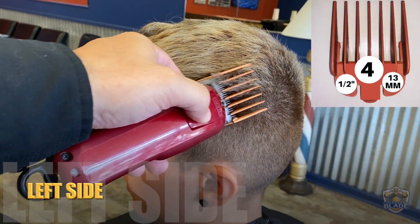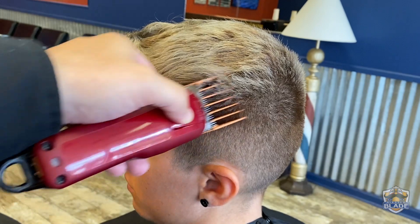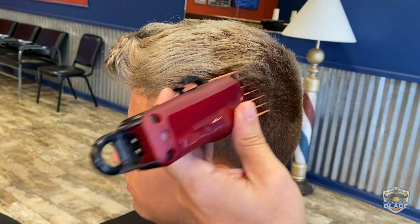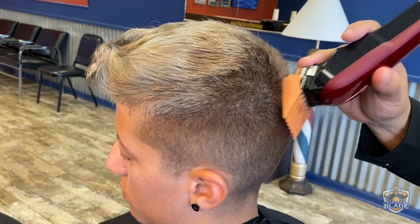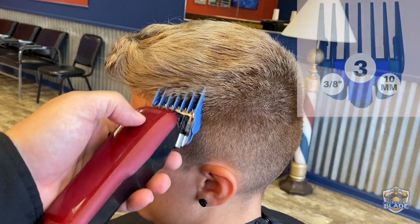We're gonna start the haircut using number four on the third lateral section. We are only gonna level this area because we're gonna maintain the length on top. Use number three a bit lower than we use number four.